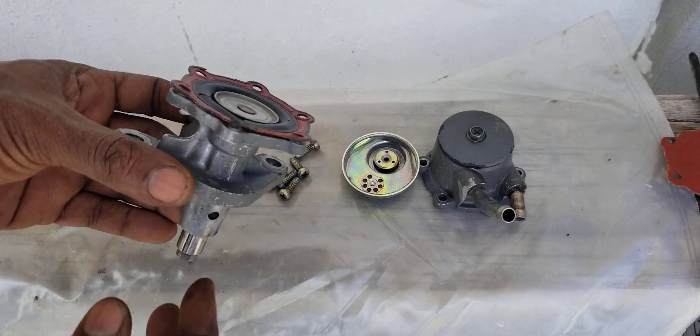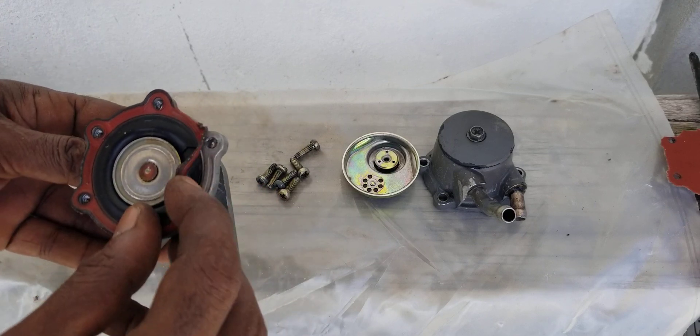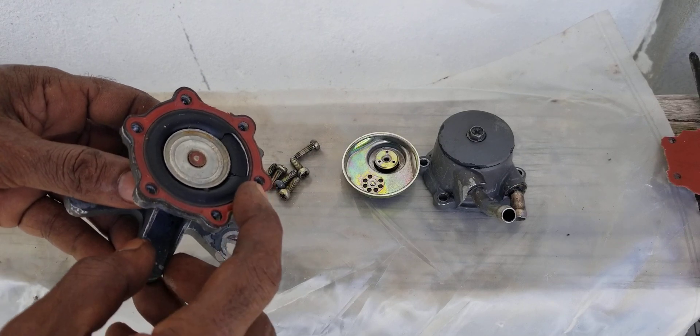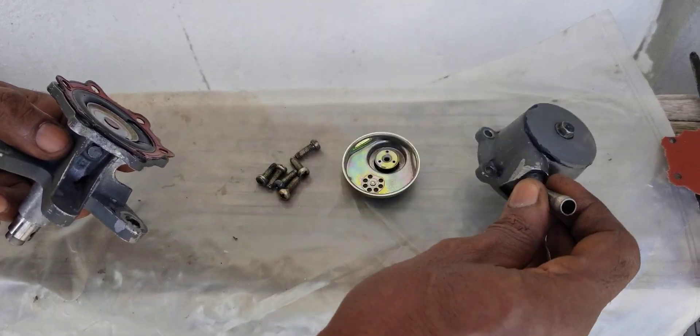Let's take a look at the primary fuel pump for the diesel engine. You can see right here is where the diaphragm broke, and this is the reason for the engine not starting. Once the diaphragm breaks, obviously you can't get any pressure out of here.